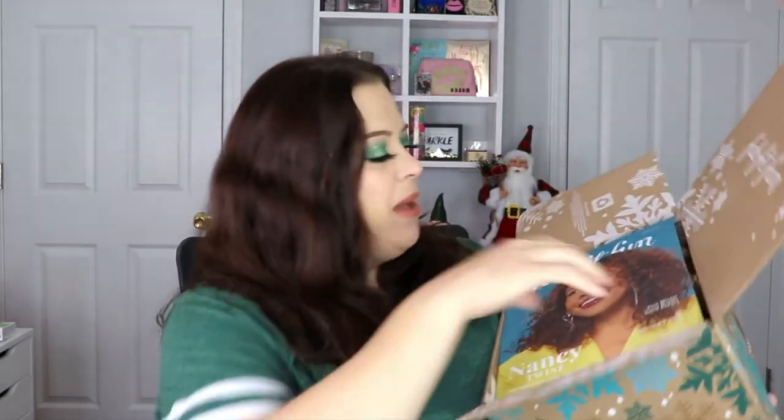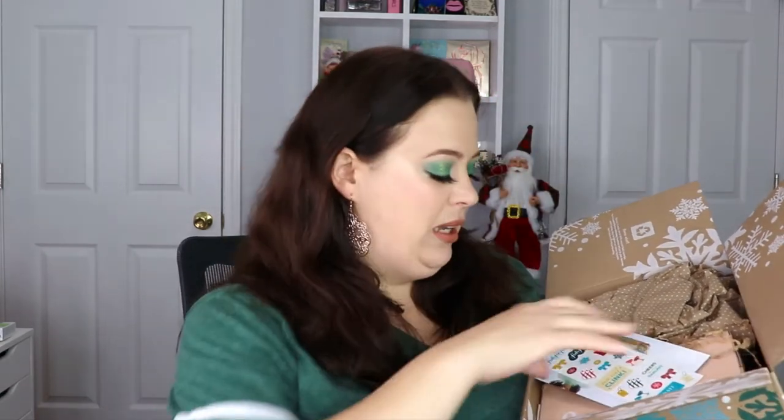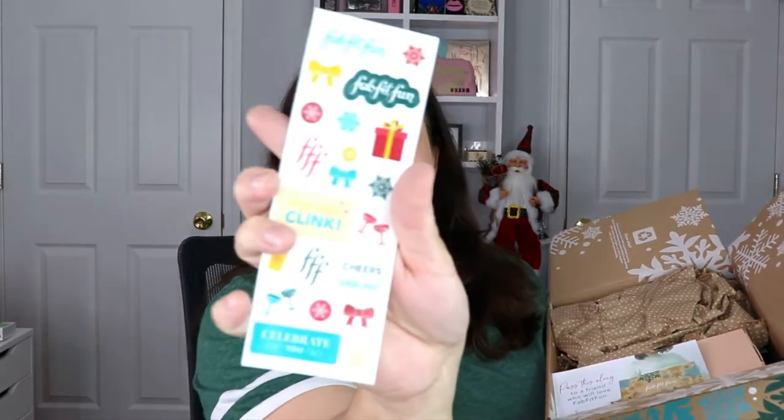The first thing we see is the FabFitFun magazine, which is supposed to tell us what products are in here and how to use them. They didn't do that last time — they had you go online and it was more of a magazine. We also got some cute FabFitFun winter stickers, which are absolutely adorable. I'll be using those for my Christmas giveaways.